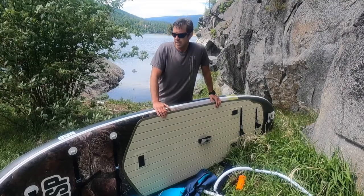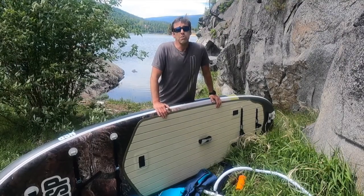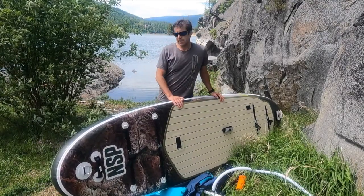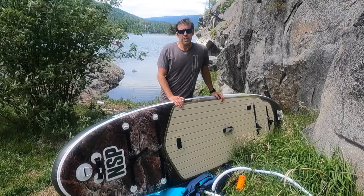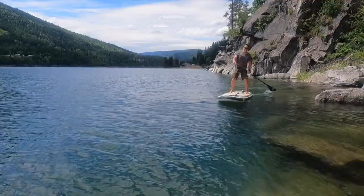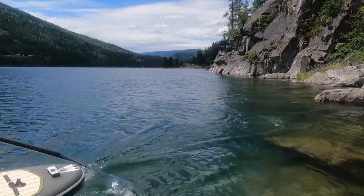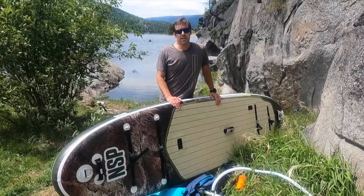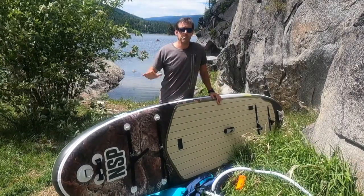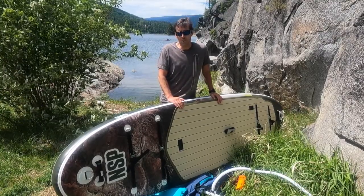So that is the NSP O2 Pioneer FS SUP. I'm going to spend more time on the lake here since it's a beautiful day, and also get out on the river a little bit later to test it on both moving and flat water. So far I've been really impressed — it tracks surprisingly well for such a wide board. That big center fin does a great job of tracking on flat water, and I'll take it out and head over to the river for some moving water paddling as well.